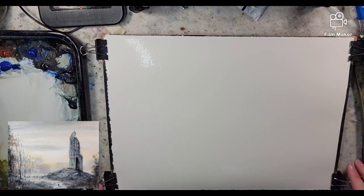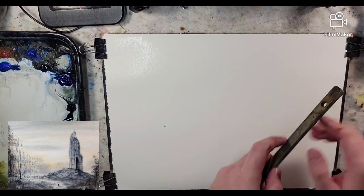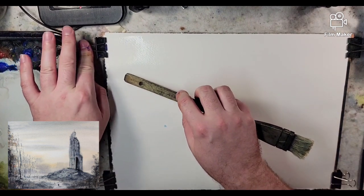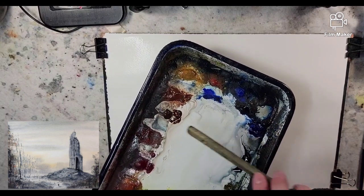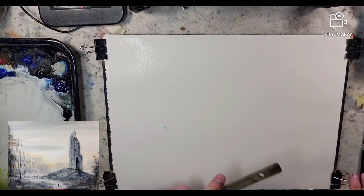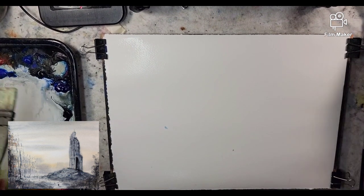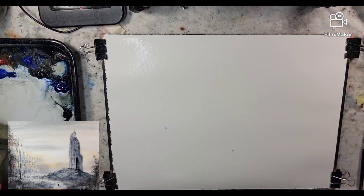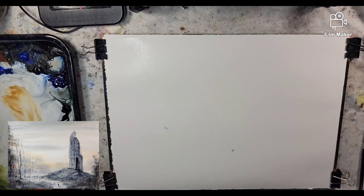Let me get my palette set up and we'll jump into it. I put out some fresh paint, refilling a few areas that were diminishing. If we need to add paint throughout the painting, we will. I'm using a medium hake brush — it's a Ron Ranson hake brush.